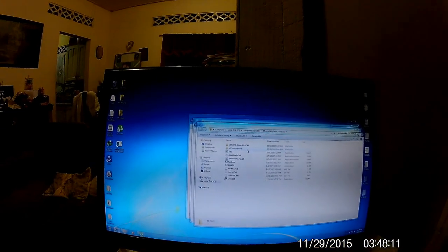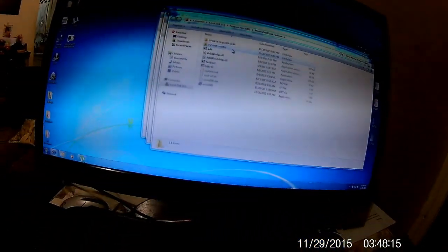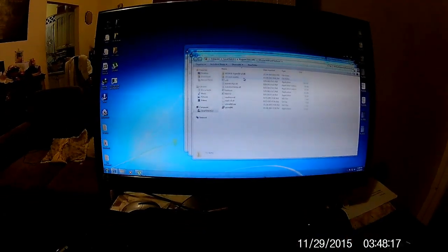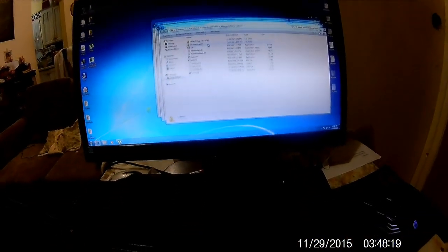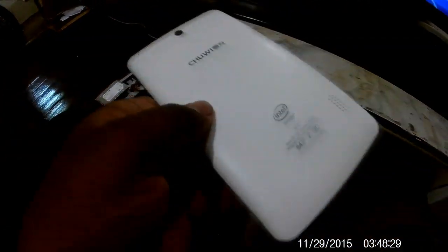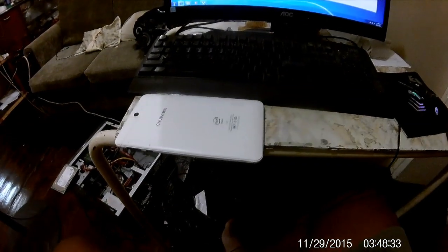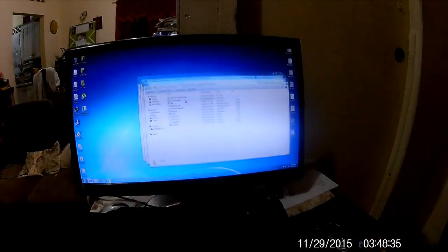Good morning, good night, good evening — whatever time it is. We are going to take a moment. Now we will start with the CHEWY BEI 7, the Intel thing that the Chinese made. Alright, let's get started.